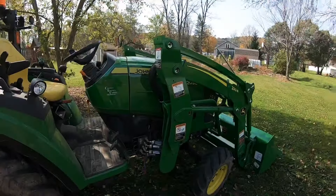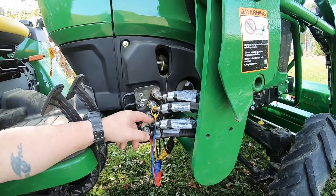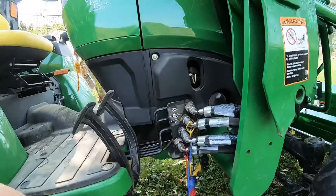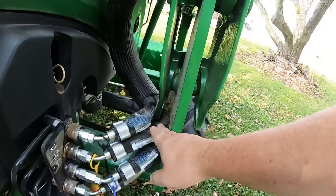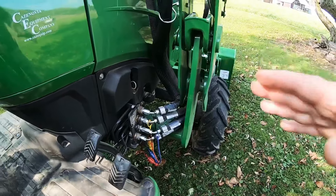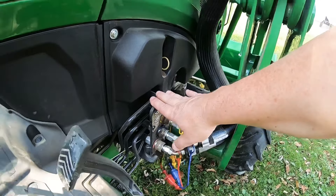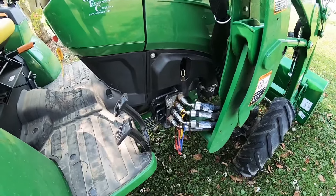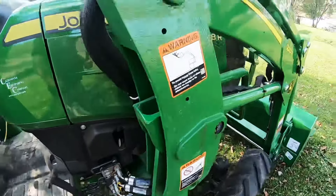A few observations right off the bat when I was hooking this loader up. On the NSL, these quick connectors come out at a 90-degree angle. I noticed right off the bat that these are 45s or maybe not even that — maybe 30s. There's no binding, no pinching, nothing interfering, no damage, so I'm not really going to worry too much about it. But I have to question why — I mean this is still the same tractor — why did Deere make these at what look like 30 degrees? I would have to question Deere on that one. The 90s fit right in there like a glove on the other loader.